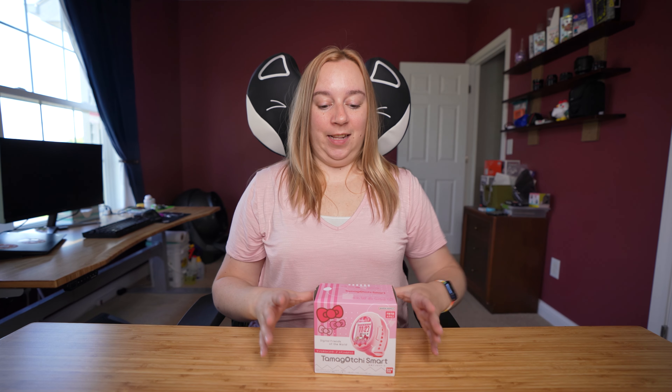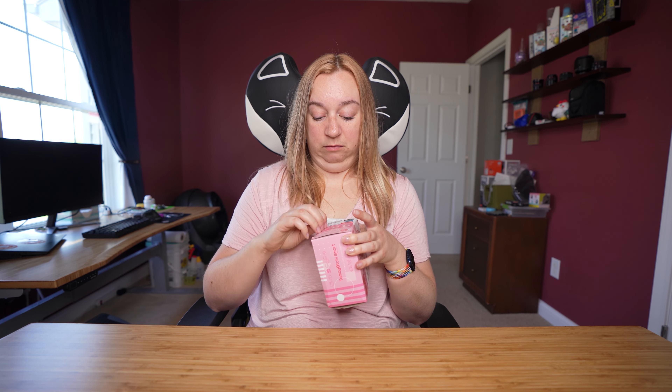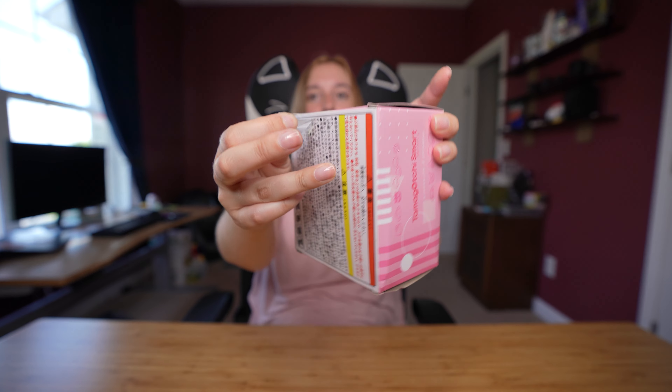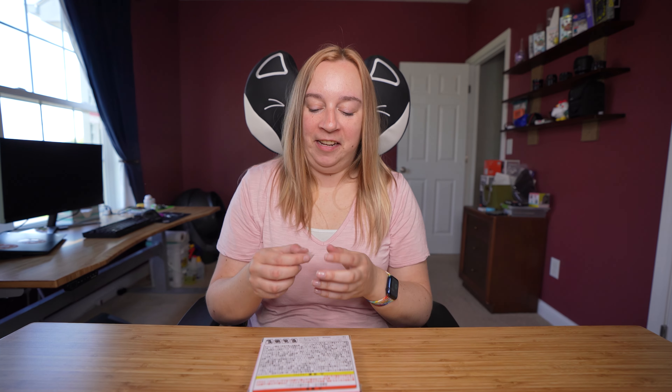So I think it's time to get her open. Of course there's tape on the side. I like to keep all of my boxes so I try very hard to not ruin them. I thought that would be a little more satisfying. It was not and now I have tape stuck to my finger.